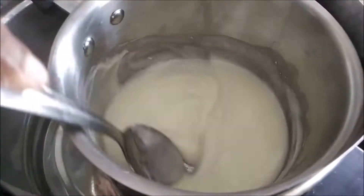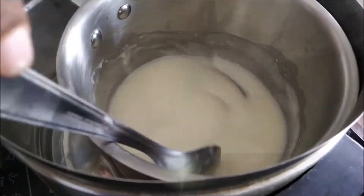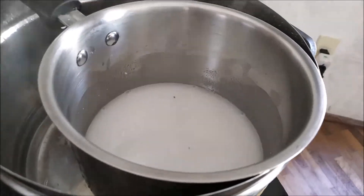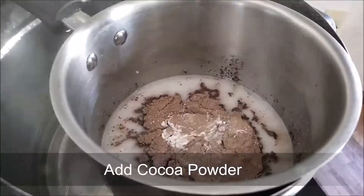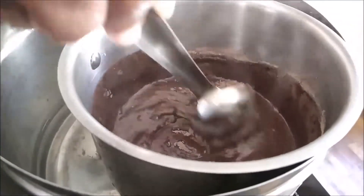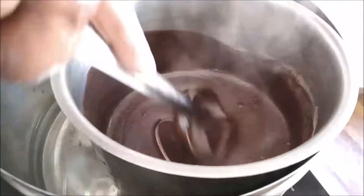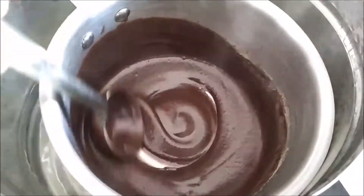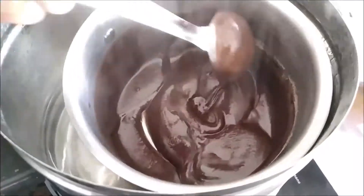Mix it well. Add 1 cocoa powder. Mix it well.